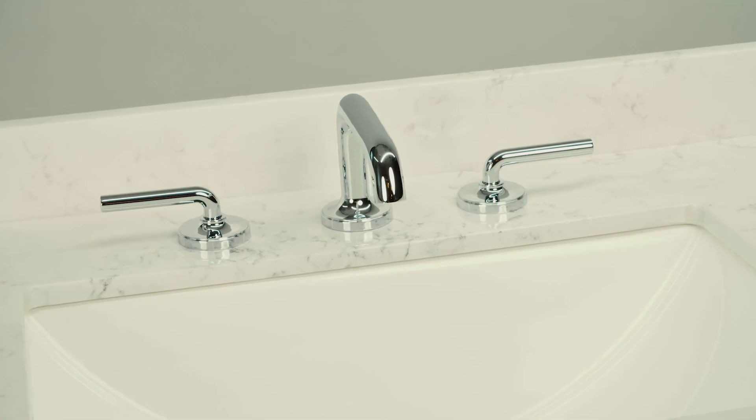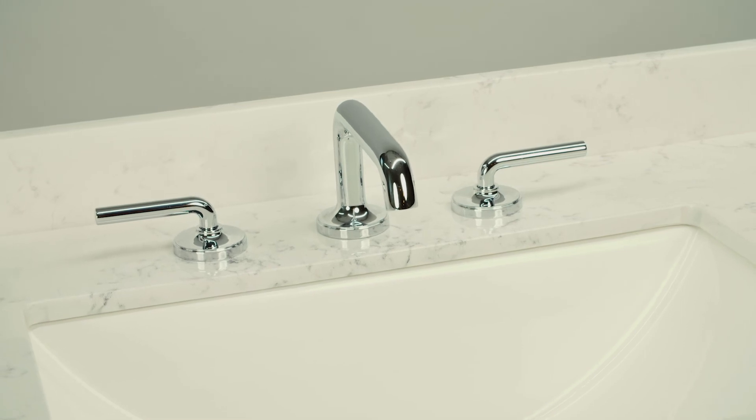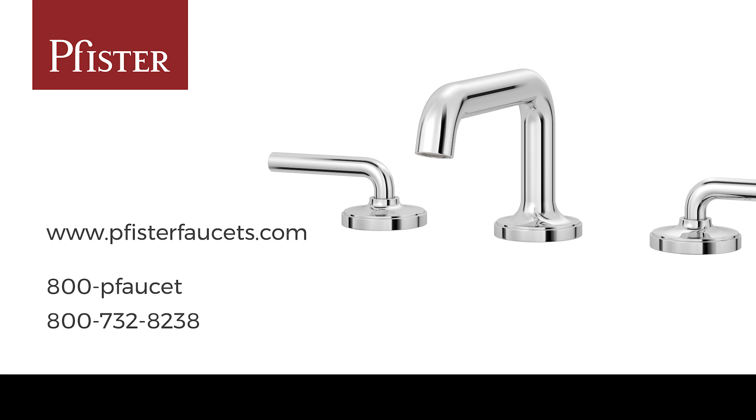All good? Congratulations! You just installed your beautiful new Pfister Tennant faucet. We hope you're thrilled with your new faucet and we're always here to help, online and on the phone.